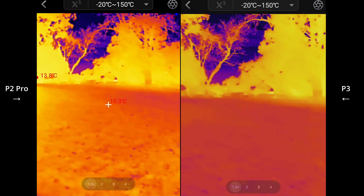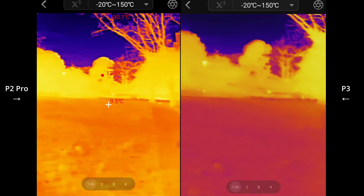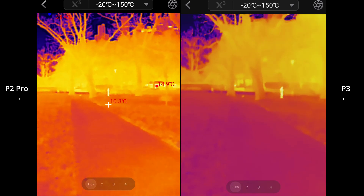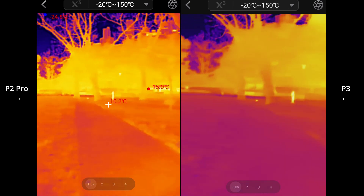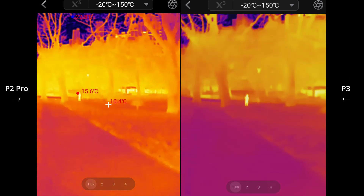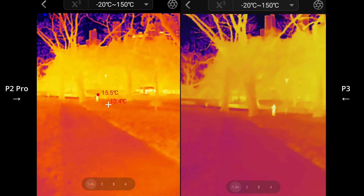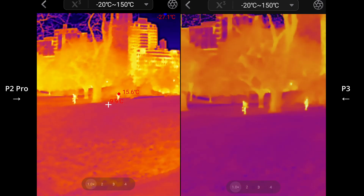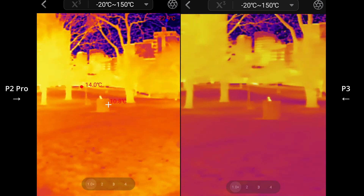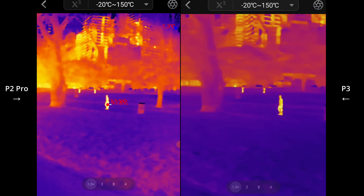On the left here I've got the P2 Pro, and on the right I've got the P3. The P2 Pro does not have that focusable mechanism, and also has a slightly higher NETD value compared to the P3. The P3 has a NETD of below 35 mK, and it's 40 mK for the P2 Pro. The P3's lens seems to be of a longer focal length. You can see this guy walking across, and you can really make out the details a bit more on the P3 on the right versus the P2 Pro.